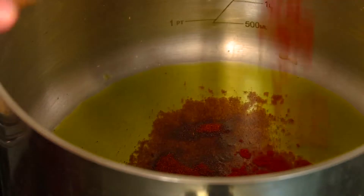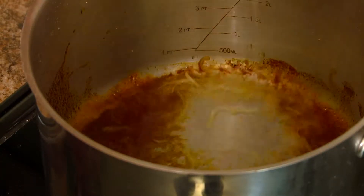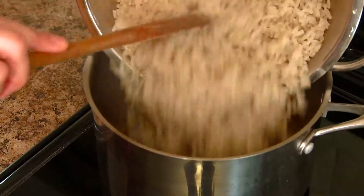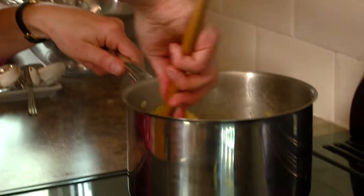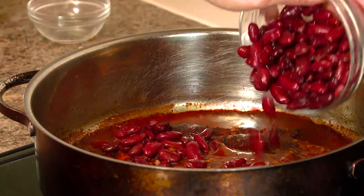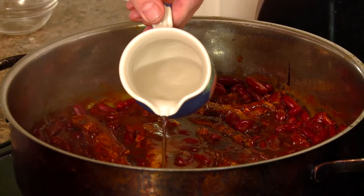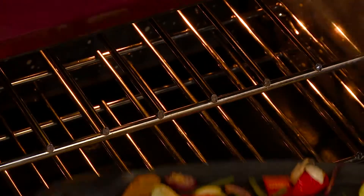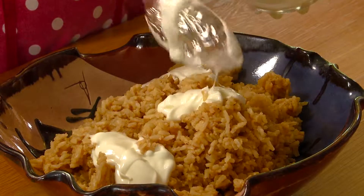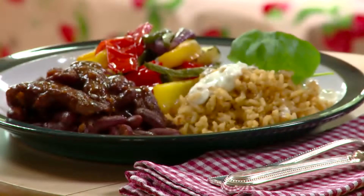Lightly fry the chili, paprika and cumin and the juice of one lemon. Strain the rice, then add the rice. Add the drained kidney beans to the pork fillet in barbecue sauce and warm through. If required, de-glaze the pan with 50 ml of water. Remove vegetables from the oven. Add a dollop of yogurt and basil to the rice. Serve and enjoy.